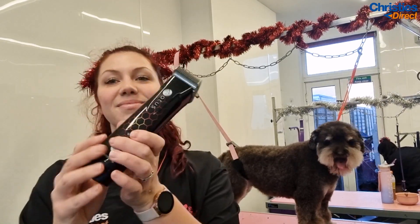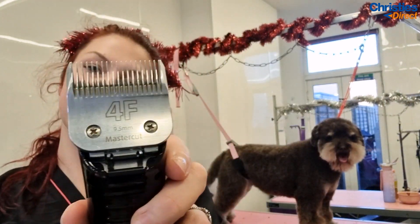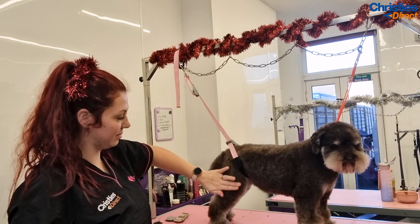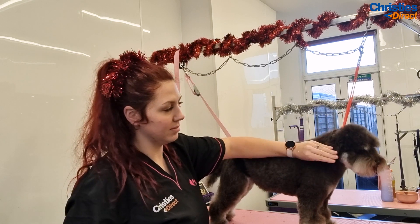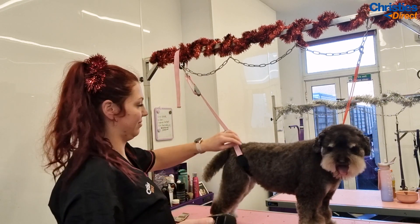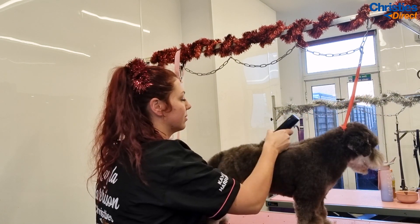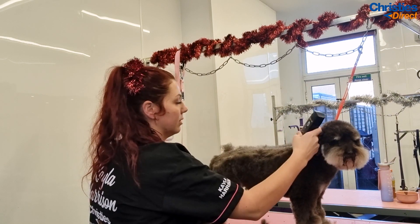Now I'm using my super new snazzy designer dog clippers courtesy of Christie's Direct. Not only do they look amazing but they leave a really smooth finish. I'm going to use my 4F blade on his body and then skim off his legs into a comb 4 attachment on his legs. The owner likes them a bit longer and I find if I do them on a 4 it just leaves them looking a bit pin-leggy, so I like to leave them a bit longer.